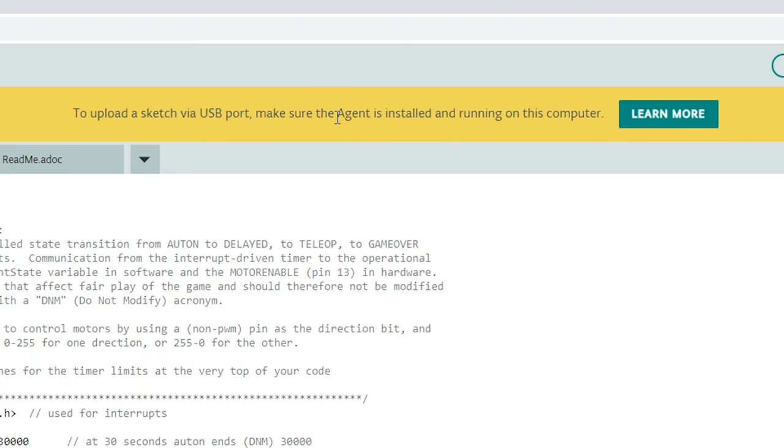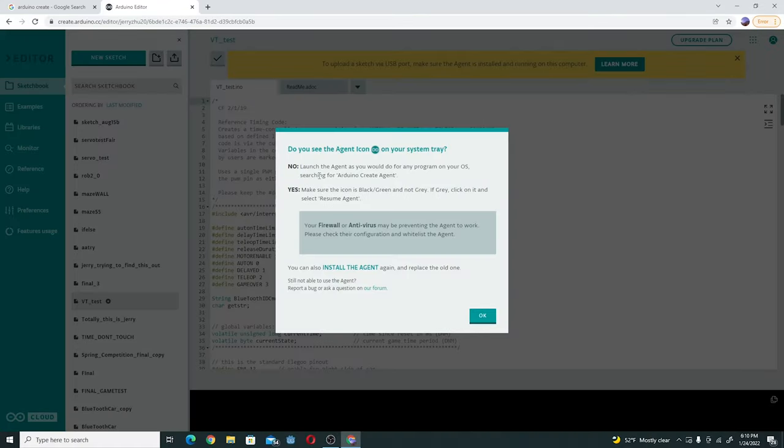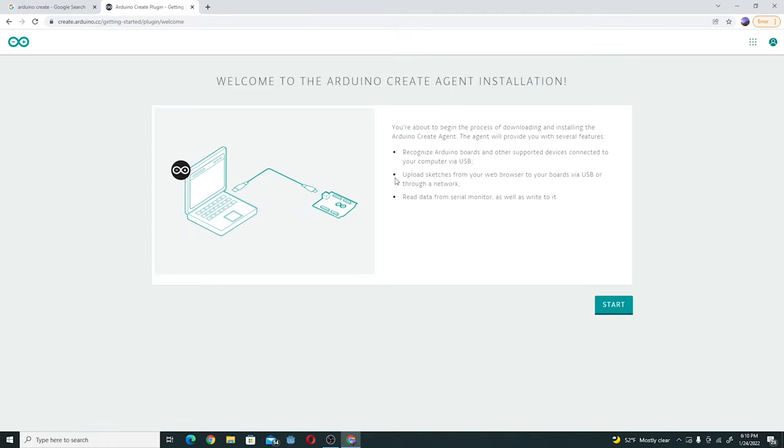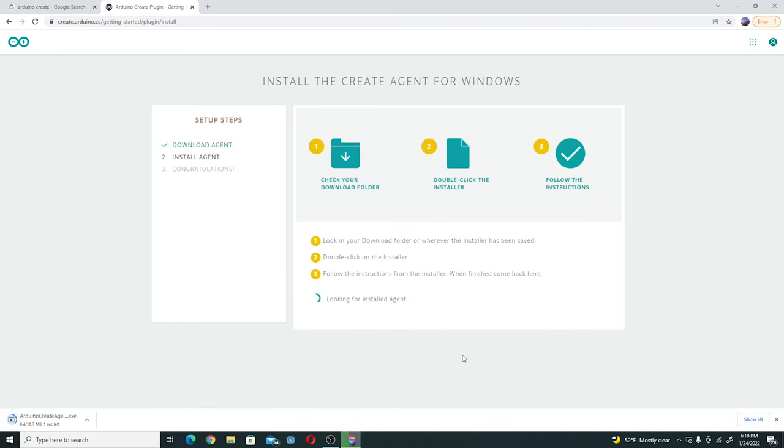Essentially, you're going to have to download a software so your Arduino board can talk to your browser, which in this case is Chrome. So we're going to click on 'Learn More' and you're going to want to install the agent. Welcome to the installation — click Start. Download for Windows 32 or 64 bit; it's probably 64 if you have a modern computer. If you don't know the difference, just get 32. Then you're going to want to install it just how you would install any other program.